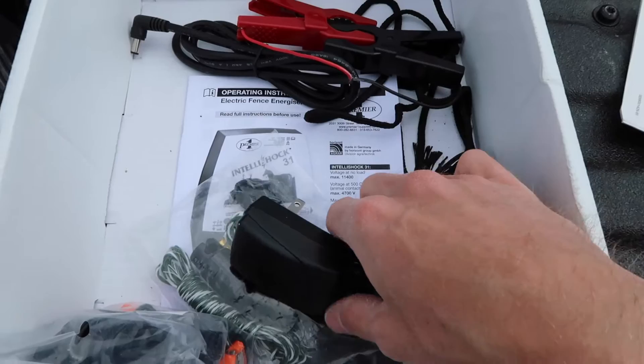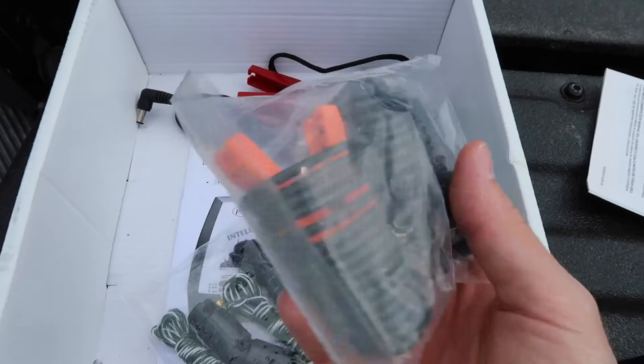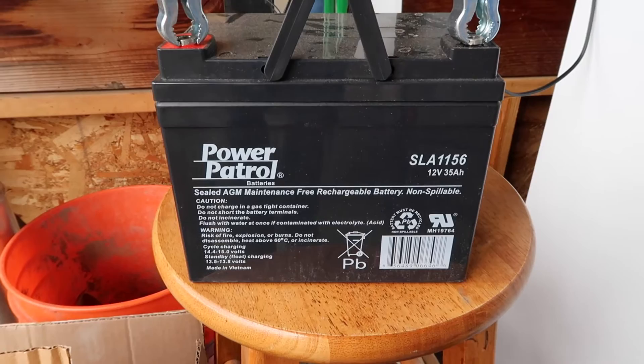I did buy the wiring harness to attach the energizer to the fence — I don't believe that came with it. I decided on the IntelliShock 31 because of the wide impedance factor as well as the portability factor. Since it can run off of DC, I can take it out in the field. Since we just got here, and I'm not really sure how I want to set up fencing and get everything laid out, I wanted the flexibility to be able to move around. Initially I'll be taking it out in the field rather than plugging it in, so I needed a battery.